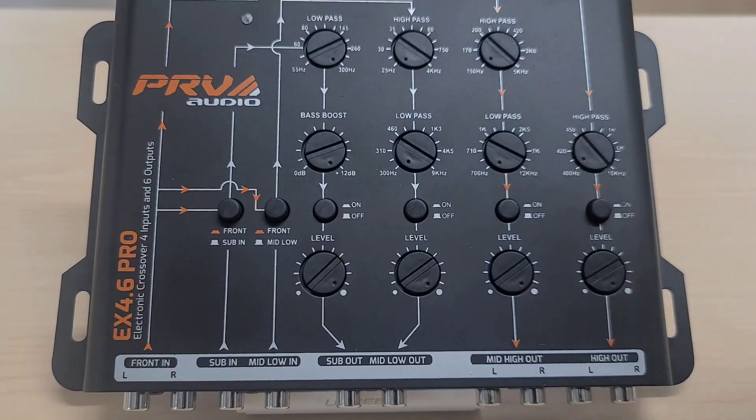The mid-high out is better suited for titanium compression drivers and can also be used for mid-range or mid-bass. It is a stereo output with left and right channels, taking the left and right signal from the front input. Note that the mid-low and sub outputs are mono, so those signals are merged into one RCA. The high out has only a high-pass filter, mostly used for tweeters, super tweeters, or titanium compression drivers where you just want to cut low frequencies and let the driver play as high as it can reproduce. It also has an on/off switch and a level control.